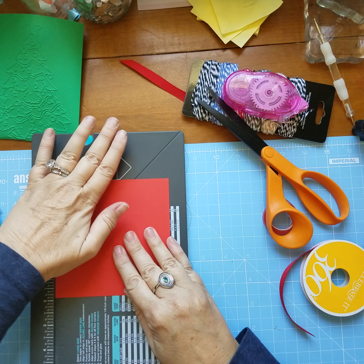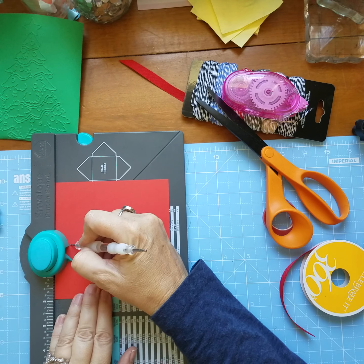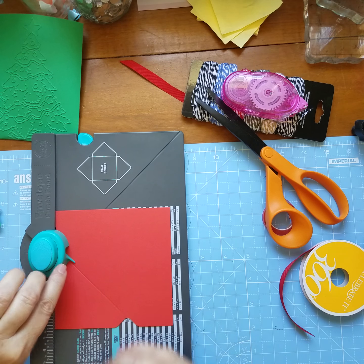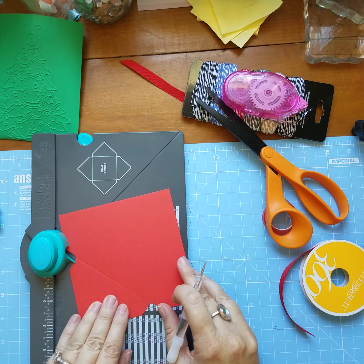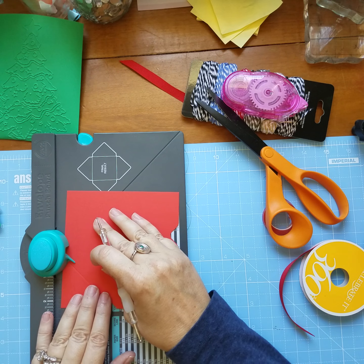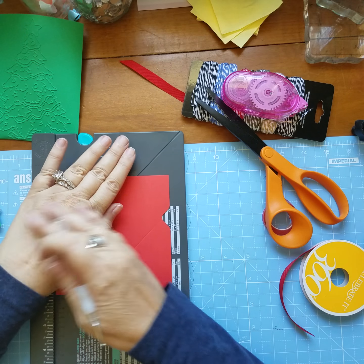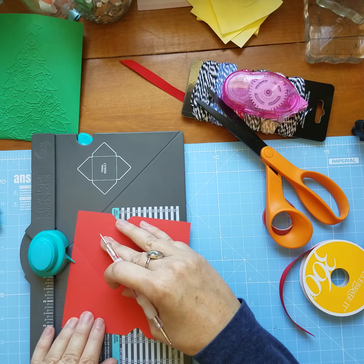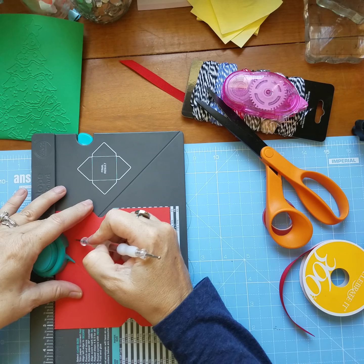You put this score line on there — oops, I forgot I've got to score first. Then you line up that score line with the little blue doohickey. Again, you're supposed to score and then line it up.